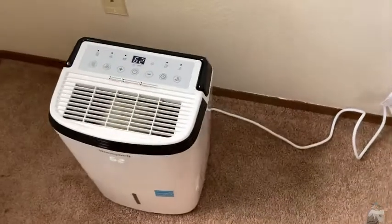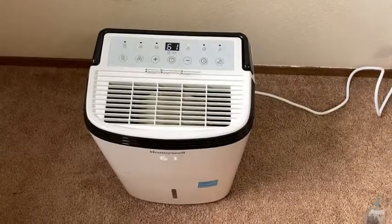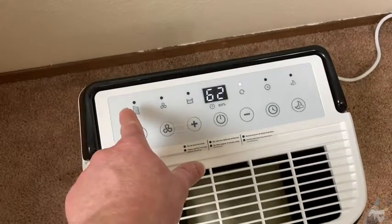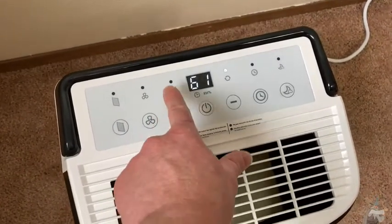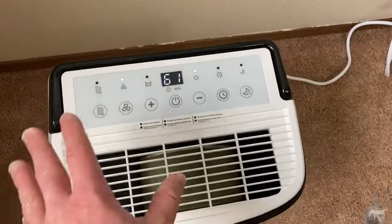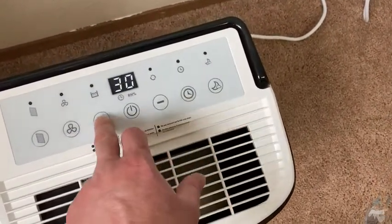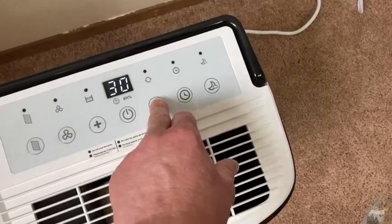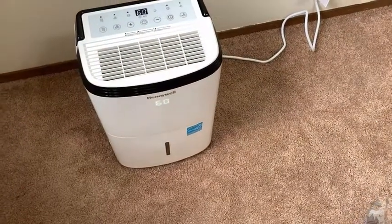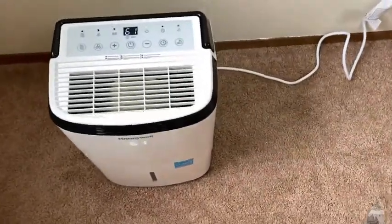I remember the first time I felt that experience because I didn't believe it — I didn't think it would work. It makes a huge difference in the comfort level. This is a Honeywell dehumidifier. You can manually set the humidity level, or keep pressing down until you get to CO and it just runs forever until it gets full, in which case it'll beep a few times. The compressor will shut off, the fan will shut off for a few minutes, then you can empty it, put it back in, and you're good to go.